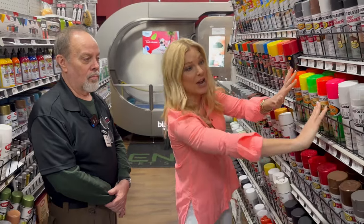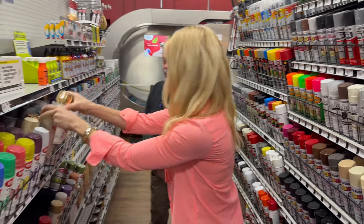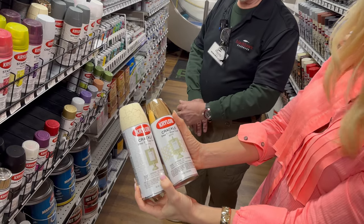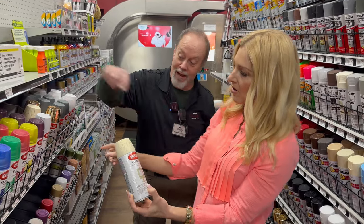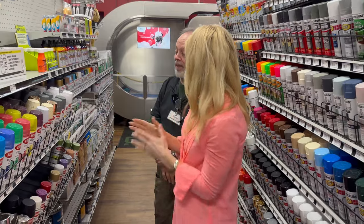These are cool because they are neon — you're not going to miss those for sure. I love these crackle products. How does that work? You just spray it on and it gives that cool artsy effect. You can put the base color on the bottom, then spray the crackle over it. When it top-fills and crackles, your inside color of the crack is your base color underneath.